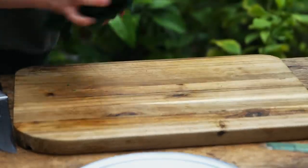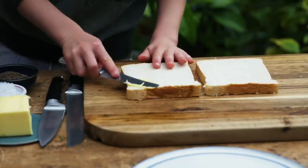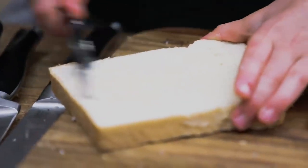Now we're going to clean our board. Now we're going to butter our bread — make sure you get it into all the corners.